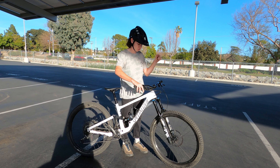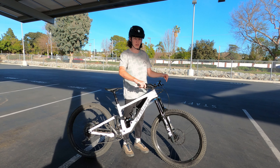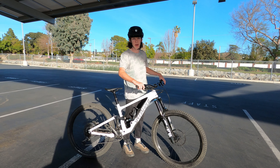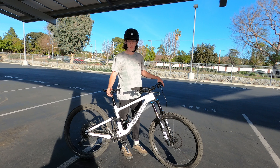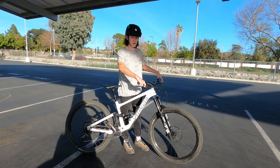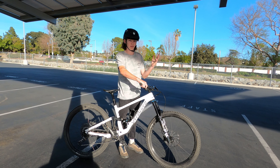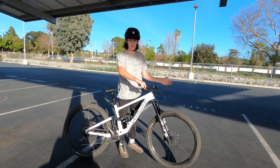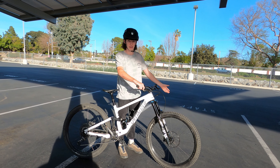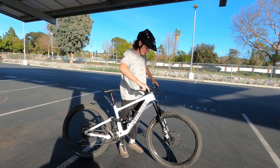Step one I like to call the squish and push — the squish referring to your fork and the preloading of your front suspension, and the push referring to the rear and your pedals. A lot of people get caught up on the fact that wheelies are just bringing your front wheel up, so all they try to do is pull as hard as they can hoping their front wheel will stay up, but it definitely requires a lot more than that.